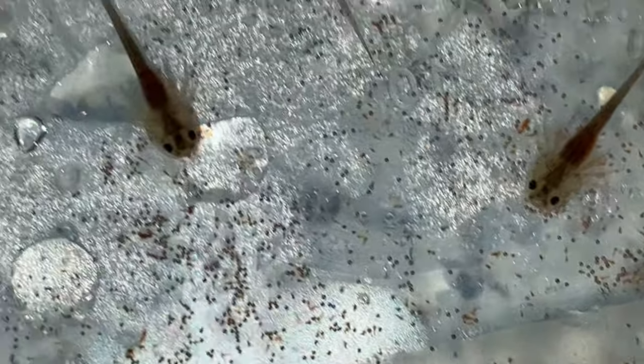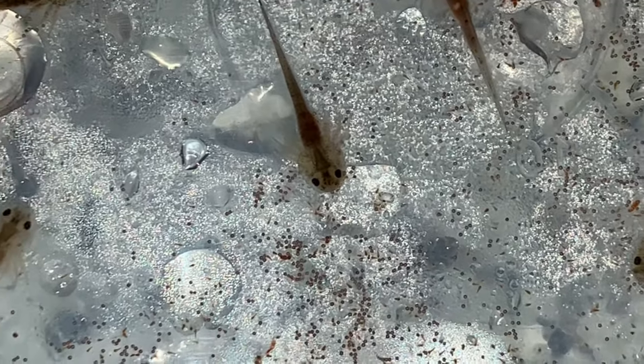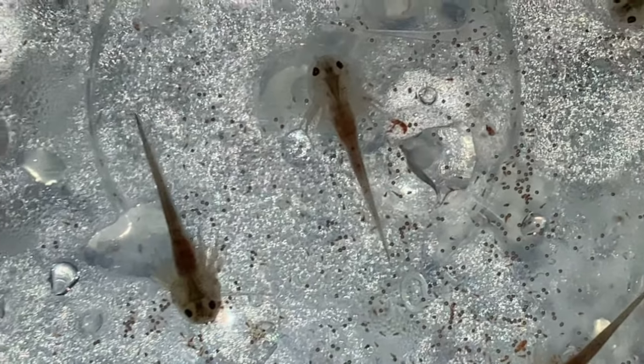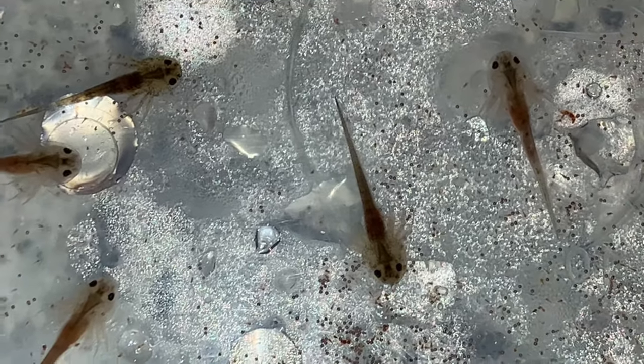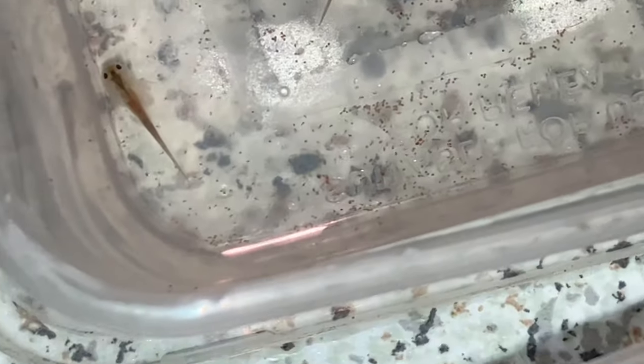You've got a good hatch rate on these brine shrimp — got these off eBay. Put half a teaspoon of brine shrimp in with a tablespoon of salt, and it produces a whole lot of brine shrimp. That'll last them about three days till I need to do another batch.